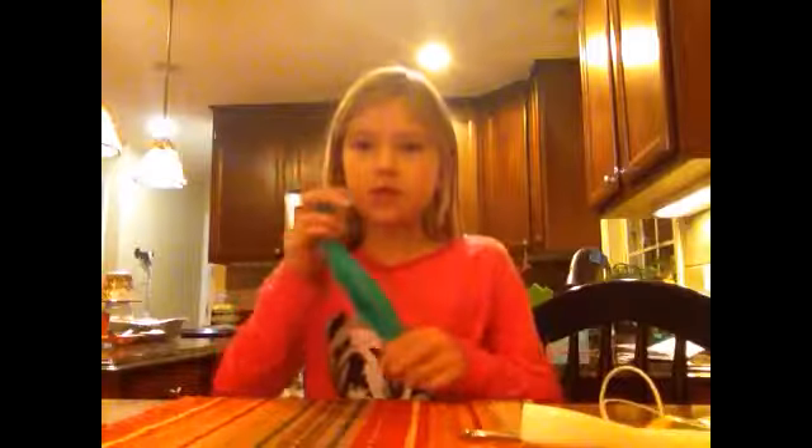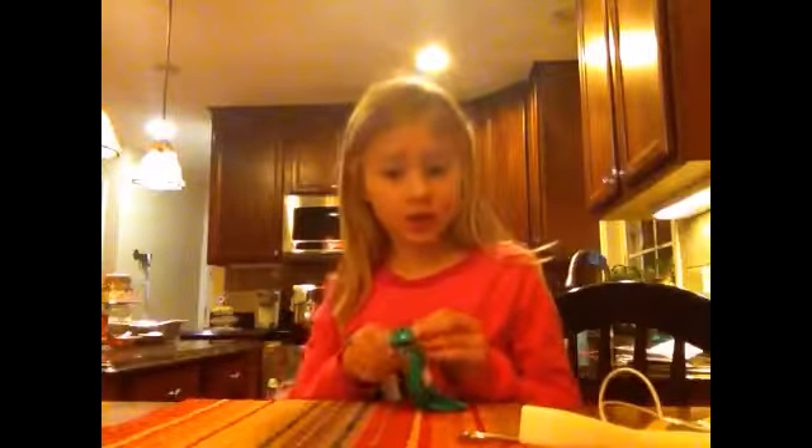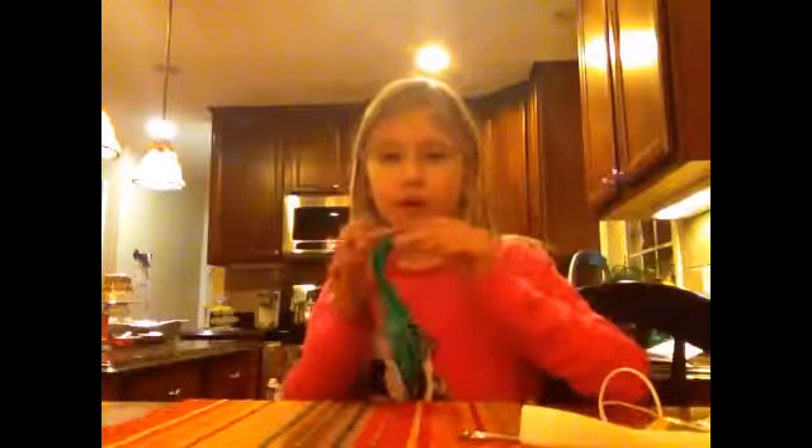So basically you just blow the balloon up to the amount you want your stress ball to be. You're going to be adding fillings — you can add rice, flour, or these little beads. Make sure they feel good since it's a stress ball, and don't add anything weird like cereal. Make sure you ask your parents before you do this because it can get messy.